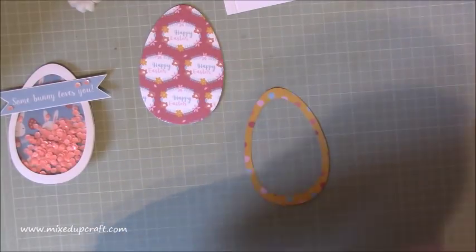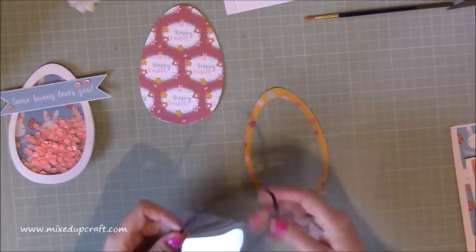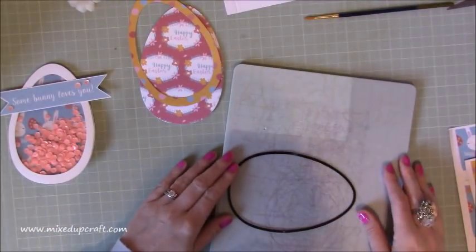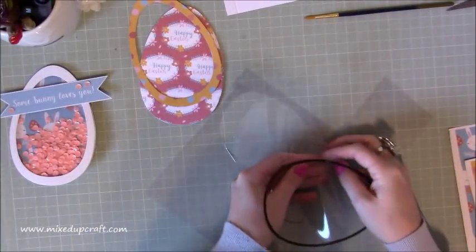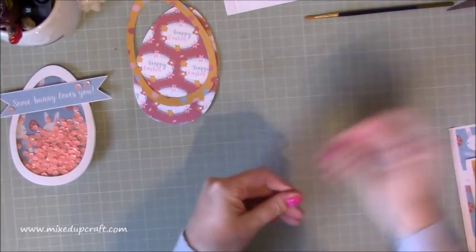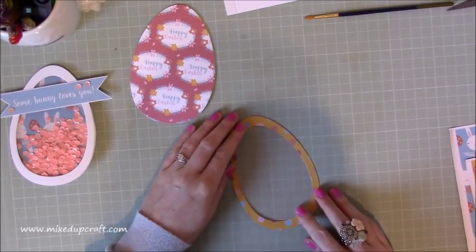With this piece here, grab your largest die again and this time cut some acetate. Sit the die on top of your acetate sheet, pop it on the plate, and cut it out. Carefully remove it — you may get a little bit of residue — just wipe all those shavings clean in a minute. Now this frame will sit perfectly over the top of the acetate sheet.